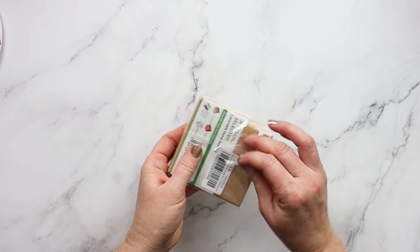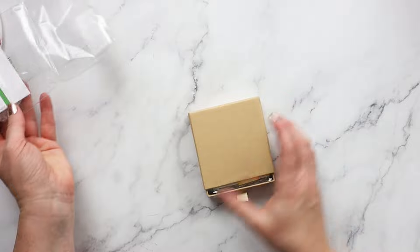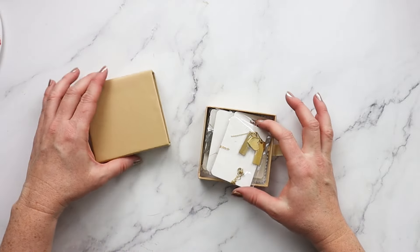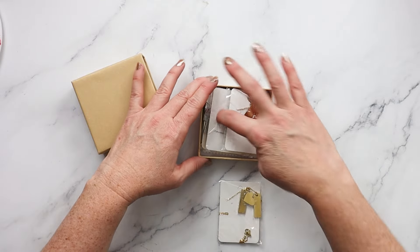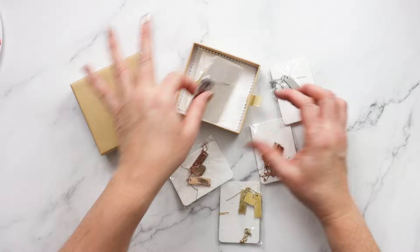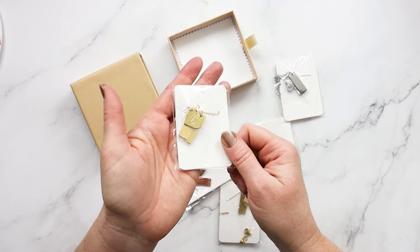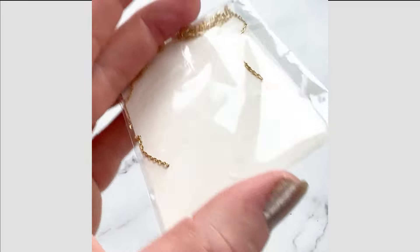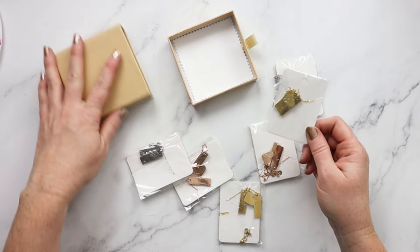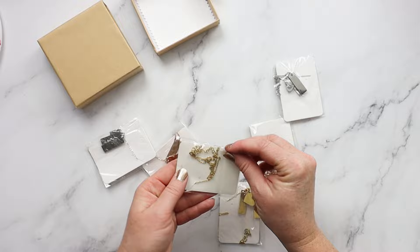For this project we're going to use Xtool's stainless steel heart and bar necklaces. This box comes with six separate necklaces — two rose gold, two yellow gold, and two silver — and each necklace has three separate pendants on it. Each one has a little heart and then two rectangular bars. This is a really great value if you're looking for surfaces and materials to use over at xtool.com, and I'll be sure to link that below.